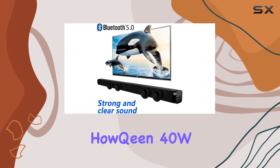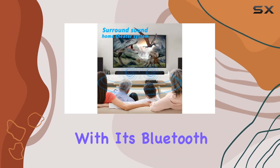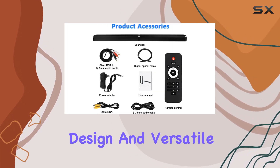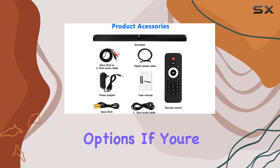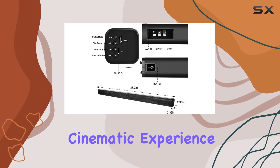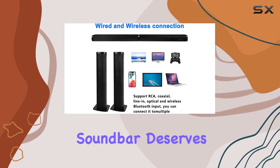In conclusion, the Halkin 40W soundbar impresses with its Bluetooth 5.0 technology, two-in-one separable design, and versatile connectivity options. If you're looking to enhance your TV audio and enjoy a cinematic experience at home, this soundbar deserves your attention.